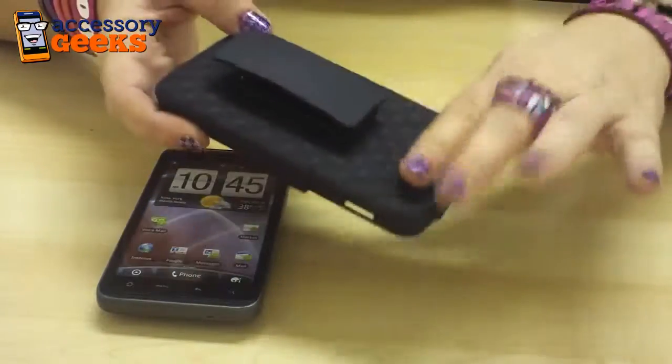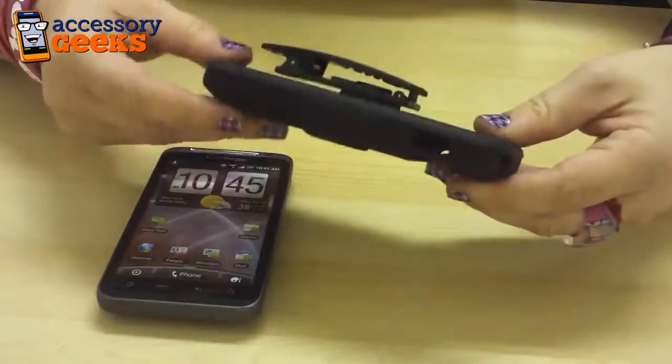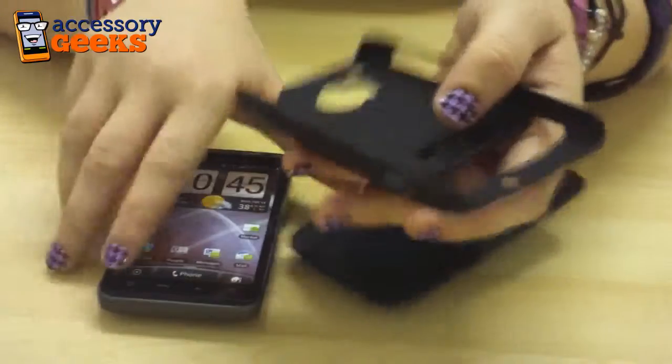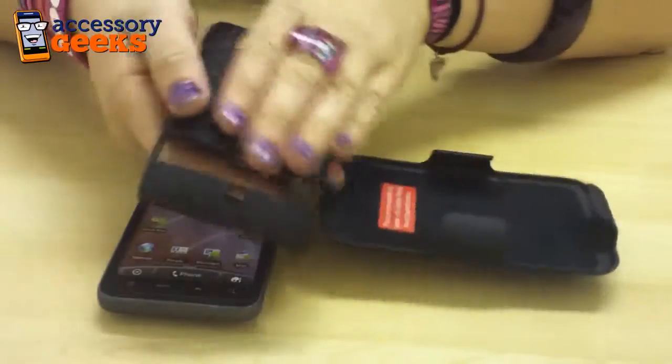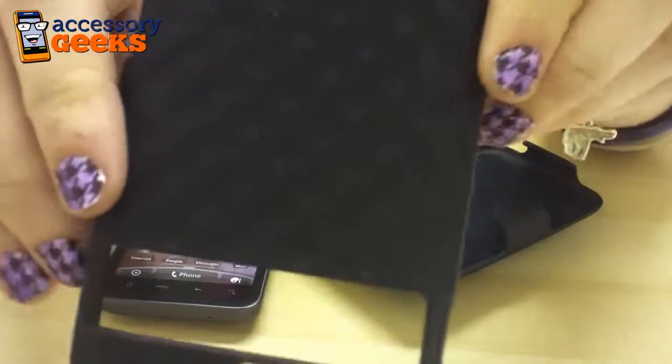This is great because it's two-in-one and it looks awesome because they match. It's two pieces. This is made of a hard matte anti-slip surface. It has a nice little crosshatch pattern which also helps with the grip of the case.